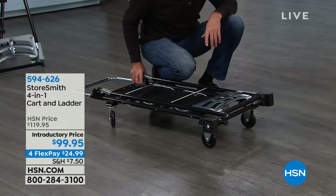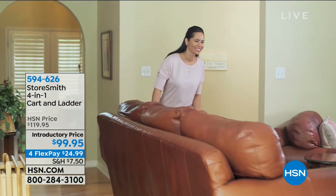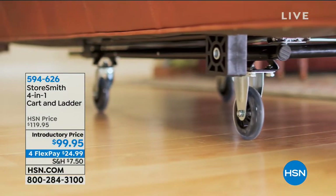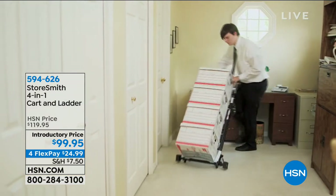Even if it's just for water — going to the big box store for cases of water, mulch, salt — now you can unload everything in one thing. If you live in an apartment or condo, this fits in the elevator. You're replacing a wheelbarrow, a hand truck, a dolly, and a stepladder — all in one tiny unit. The manufacturer specialized in wheels, so we built this from the ground up, making it easy and simple to maneuver.